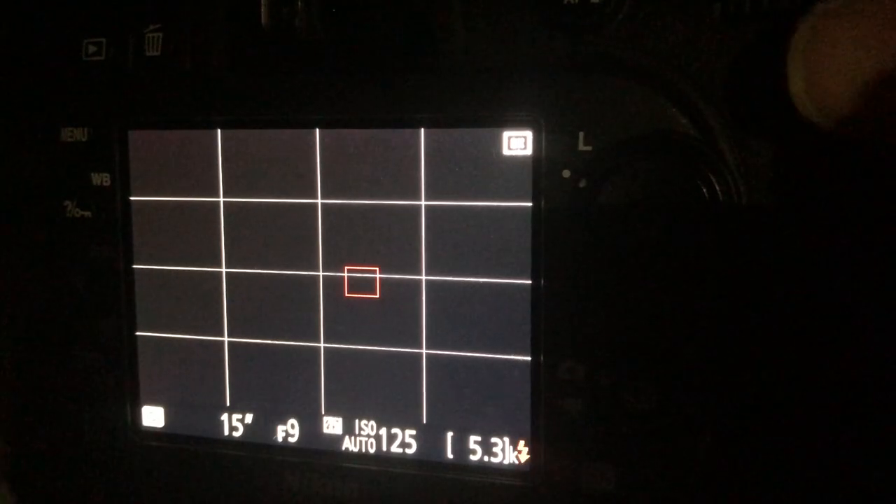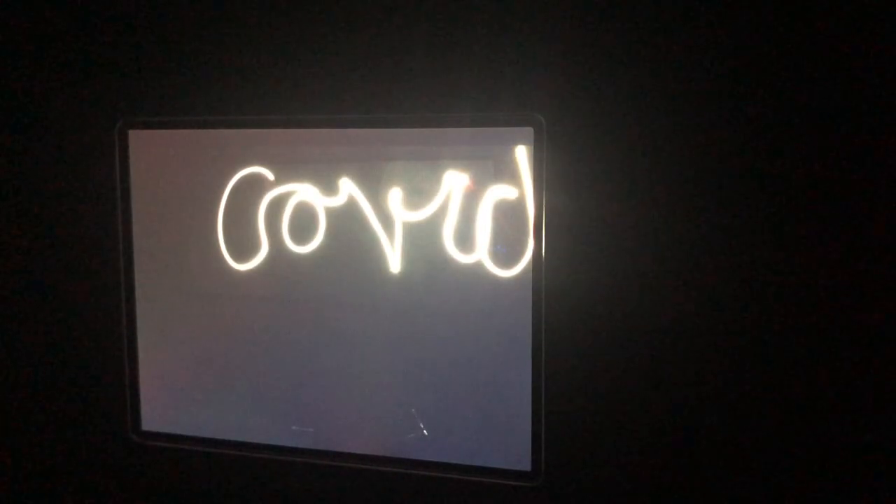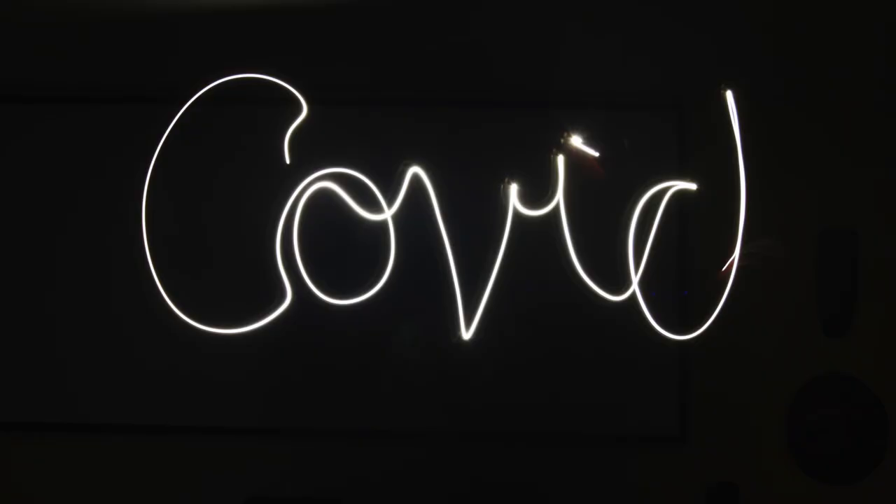I'm going to start it, get into position, and try a real simple light painting — just make some spirals and see what that does. It's a pretty long exposure; I'm just going to keep going off the edge. And there you have it — some simple exposures. Let's try one more: C-O-V-I-D, dot the I. There you go — COVID.